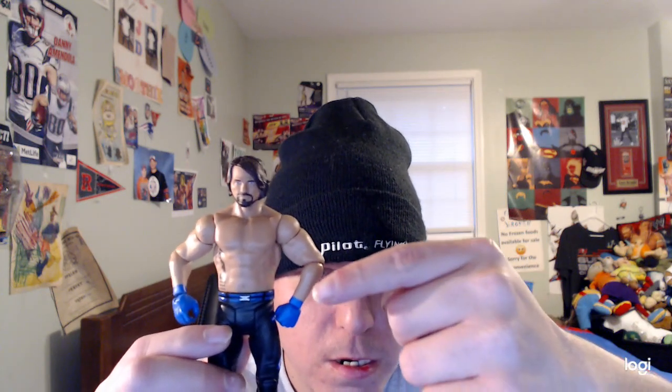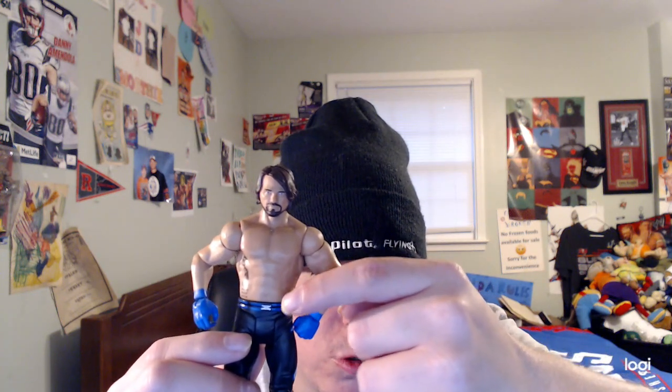He's wearing black tights, which look amazing, and they have designs on them too — light and dark blue stripes. On his belt you can see one and two stripes in white, and in the middle it says the 'Phenomenal One' logo. It says 'Phenomenal' in black with white and light blue stripes, and it also says 'Styles' in black with blue stripes on the side.